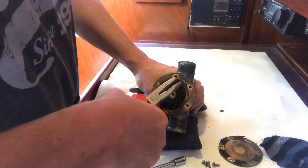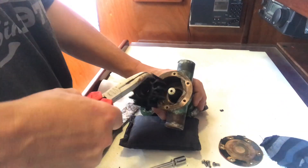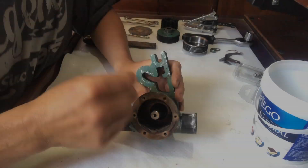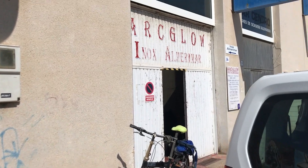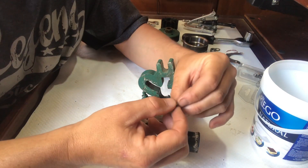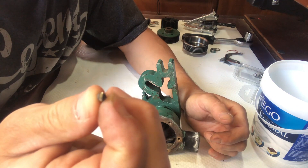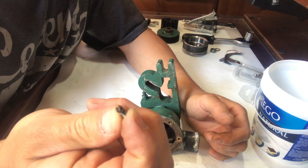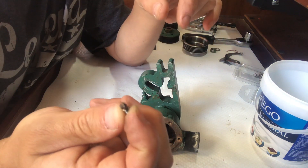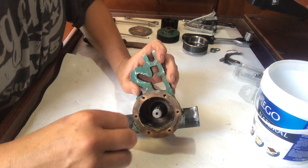I'm going to have to pull this impeller out and get it machine drilled if I can. So basically I took it to a machine shop and they couldn't drill it out. What they did instead was weld a tiny little end on while it was still inside, then ground out a slit so we could get a screwdriver in and get it out. Now we've got them all out.